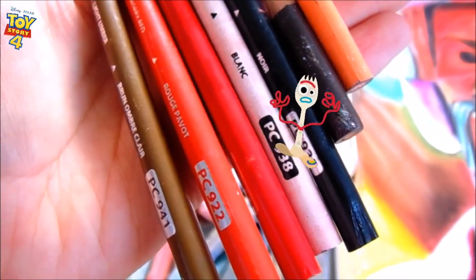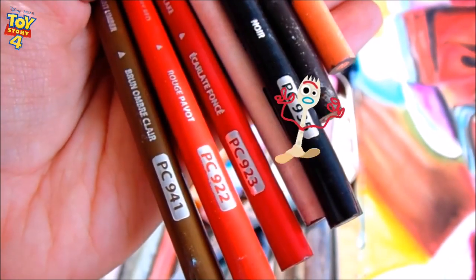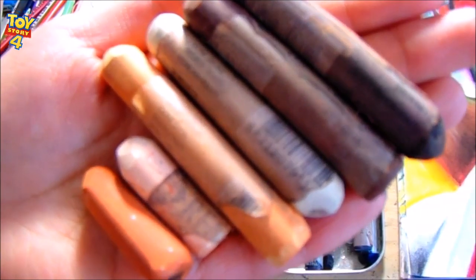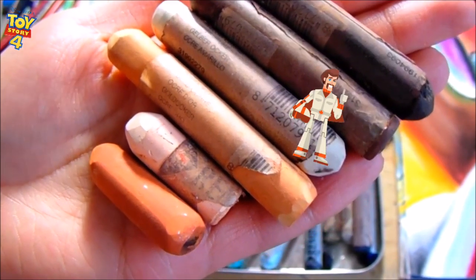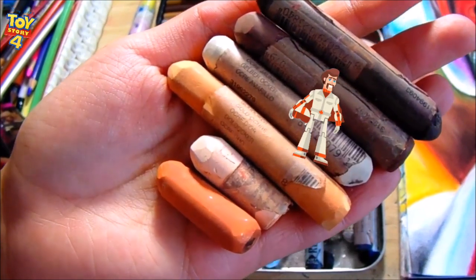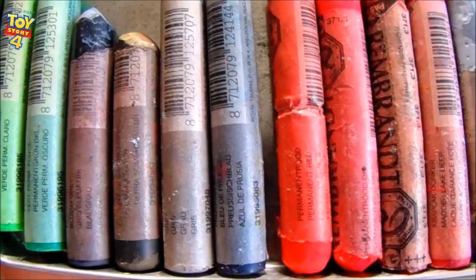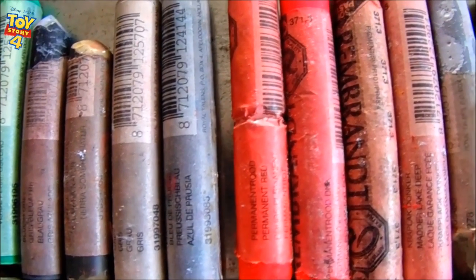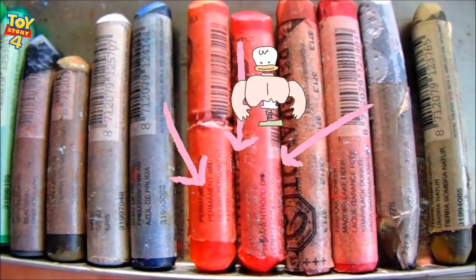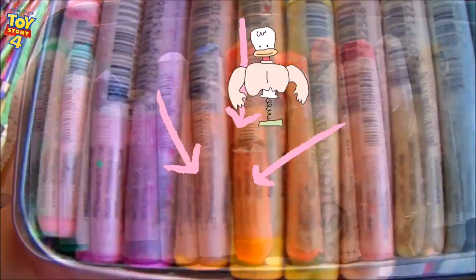Vamos a dibujar a Duke Caboom. Necesitamos el color durazno, café, negro 935, blanco 938, rojo escarlata, rojo medio 922 y brown clear 941. Los pasteles que utilicé para el rostro fueron el siena tostado, ocre amarillo, ocre, color piel y café. De los pasteles necesitamos verde claro, verde oscuro, color tierra, siena tostado, color gris, azul de Prusia, rojo permanente, rojo oscuro y rojo claro.